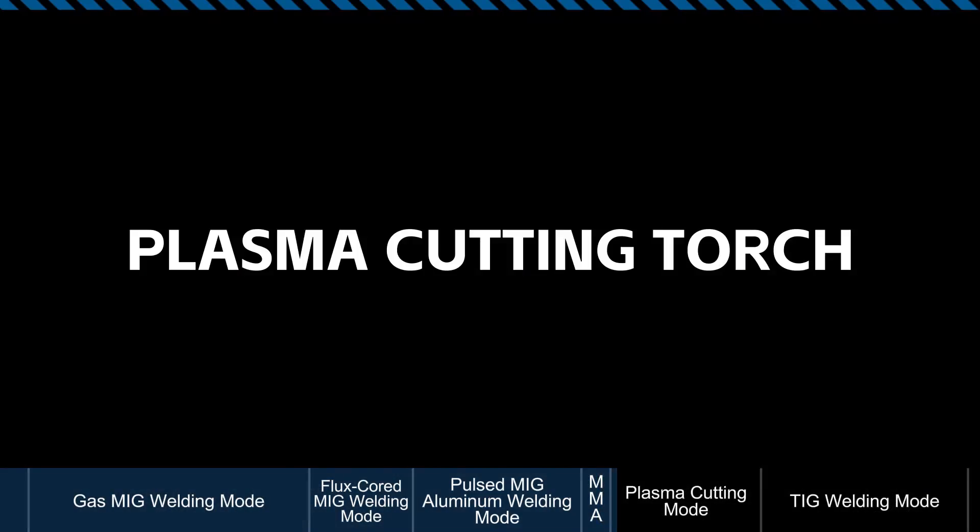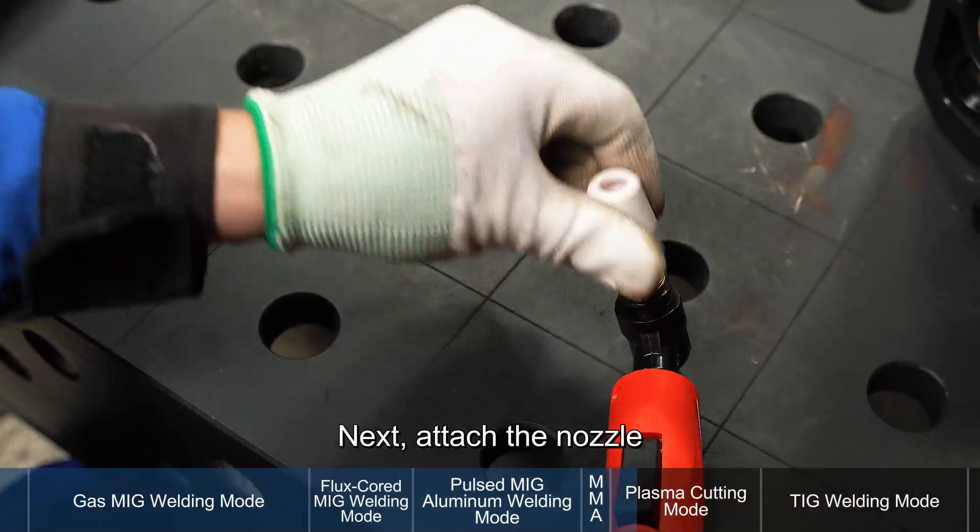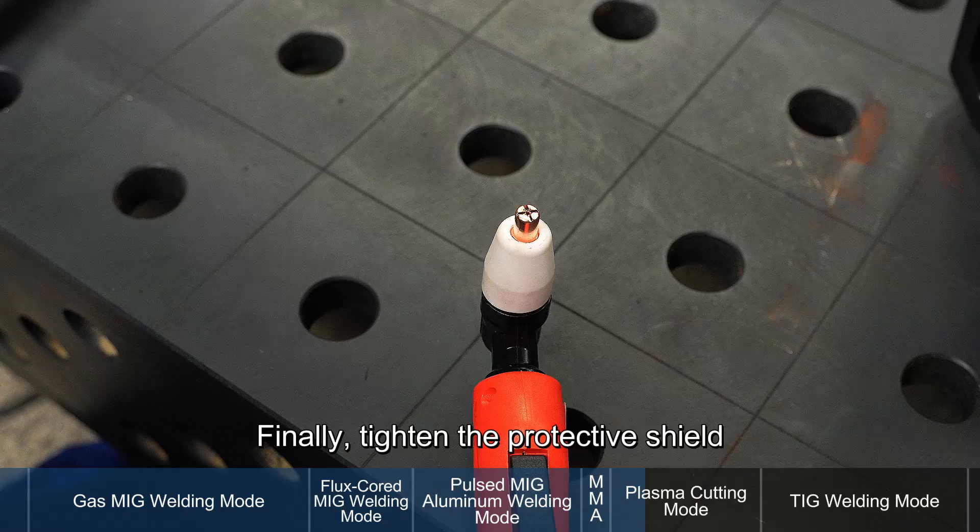Plasma cutting torch. Slide in the electrode first, then install the gas diffuser. Next, attach the nozzle. Finally, tighten the protective shield.